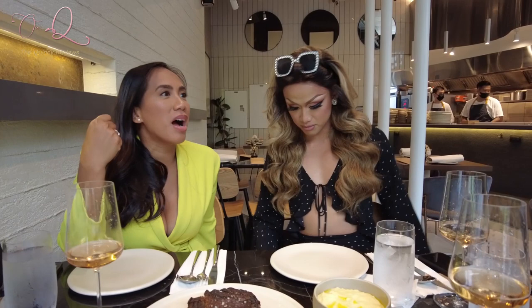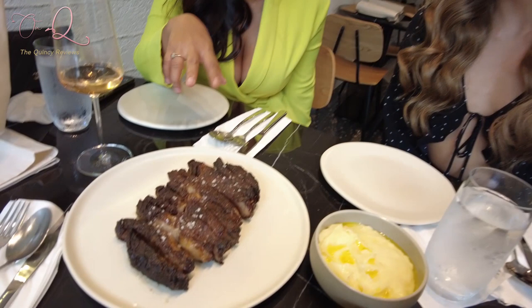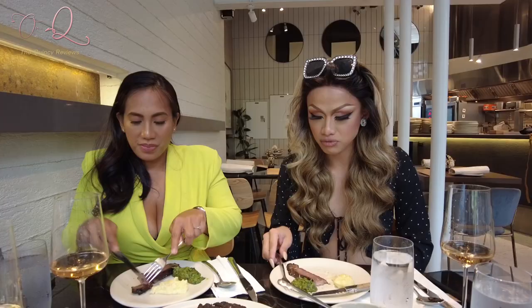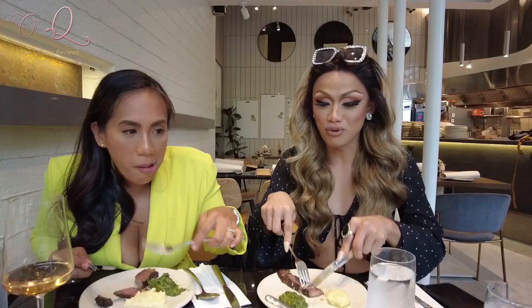So this is an Onyx steak. This is the Black Onyx — Black Onyx beef is from Australia, so it's Australian. It comes with a side dish of mashed potatoes and spinach, with cheddar — cooked to perfection. It's imported.